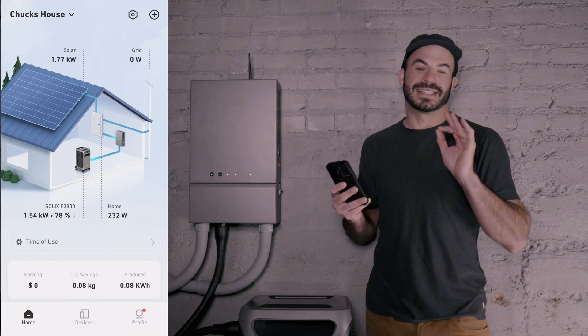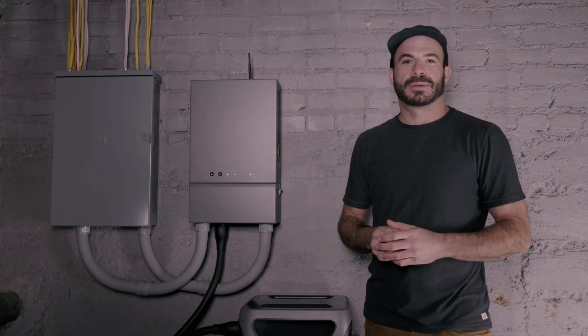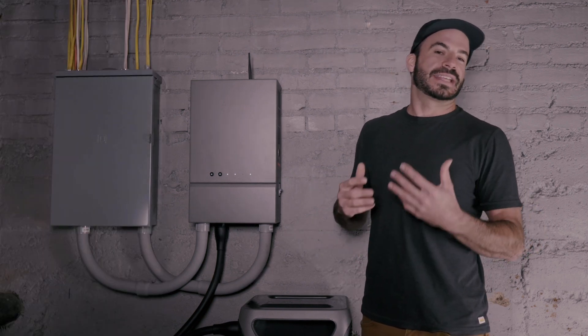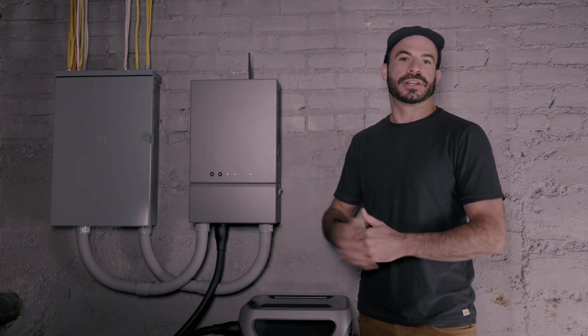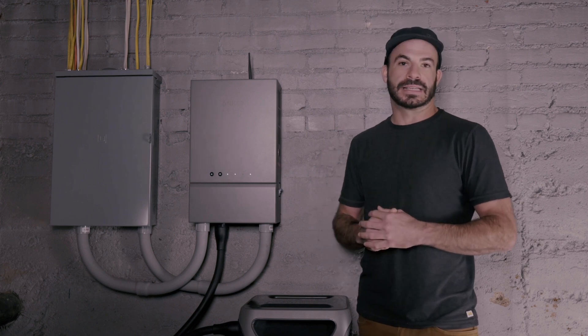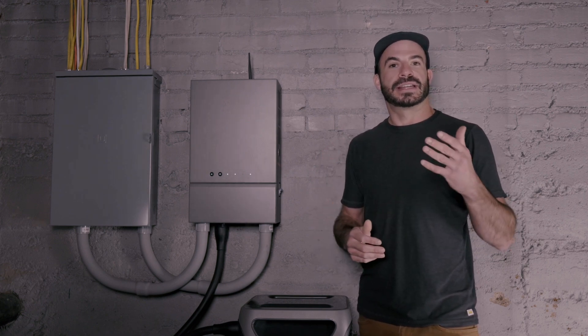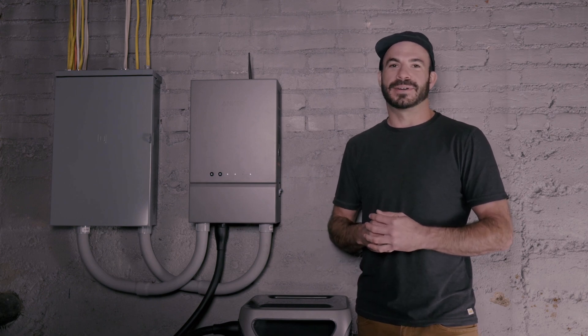That's how you can begin saving money today with your F3800 and Home Power Panel. That's going to do it for this video on how to set up and configure your Anker Solix Home Power Panel and F3800 to get the most benefit from it. If you want to stay up to date with all the latest news and product info, make sure you subscribe to this channel so that we can keep you living in power.